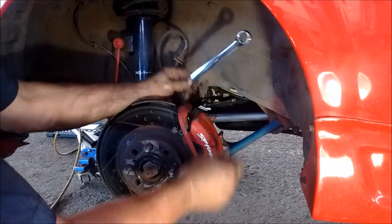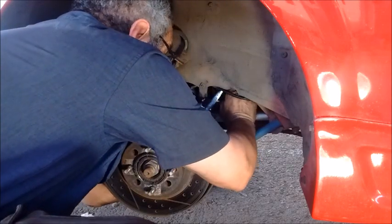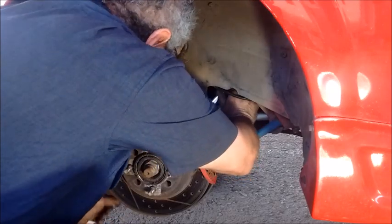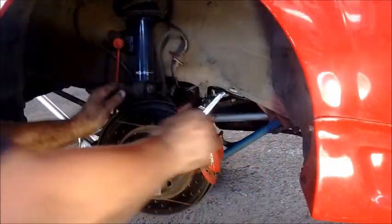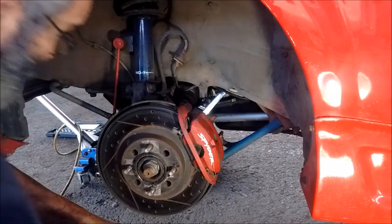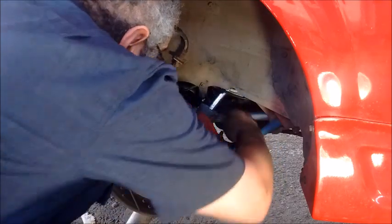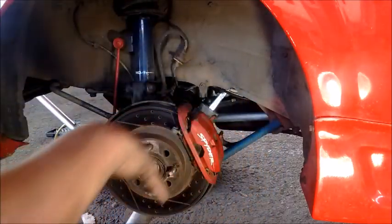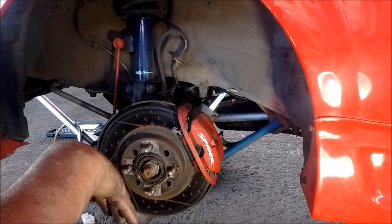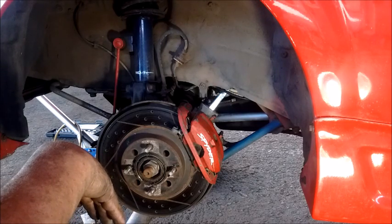I'm going to take this 19 millimeter wrench and position it right on the bolt, then turn it so it's almost in contact with the axle. I'm going to take this piece of pipe and slide it over the wrench to secure it, and now I'm going to hit the starter. This is the shade tree mechanic method of loosening the center bolt.